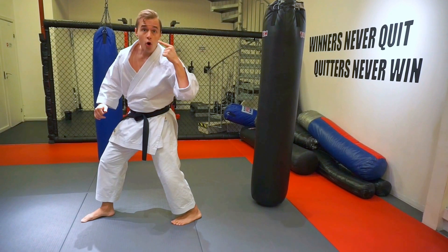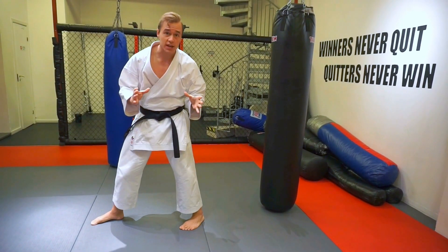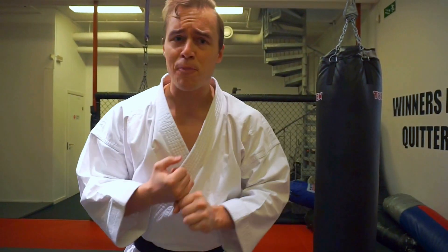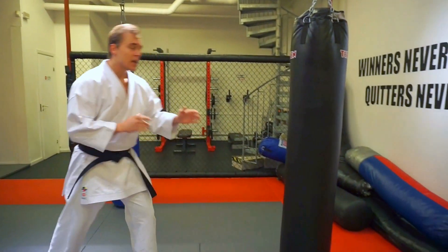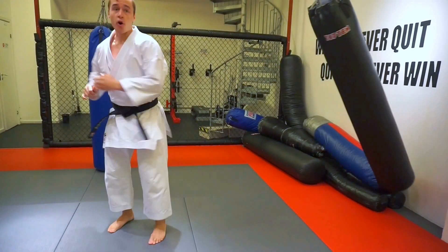Move, turn, and then look at the target over this shoulder — then you kick. I see a lot of people doing the Ushiro Geri looking down. There's no way you're going to have any explosive power, balance, or focus when your eyes are down. So look at the target: one, two, three, four.